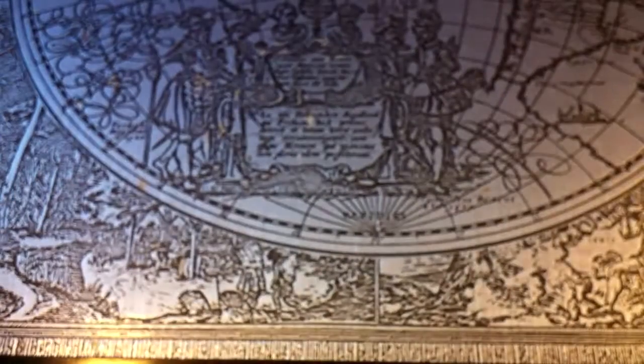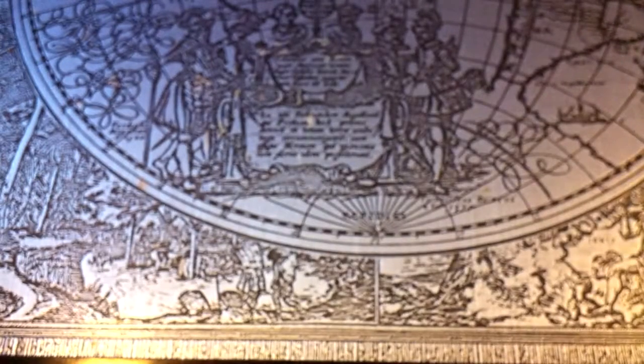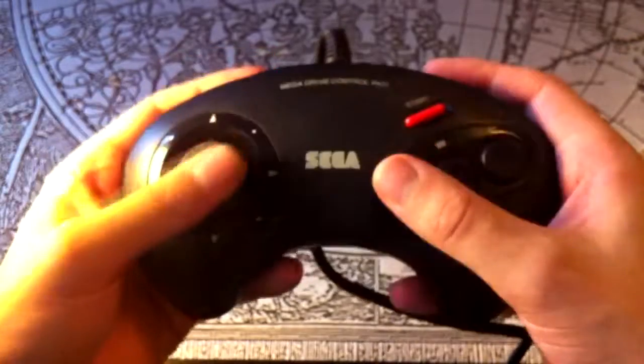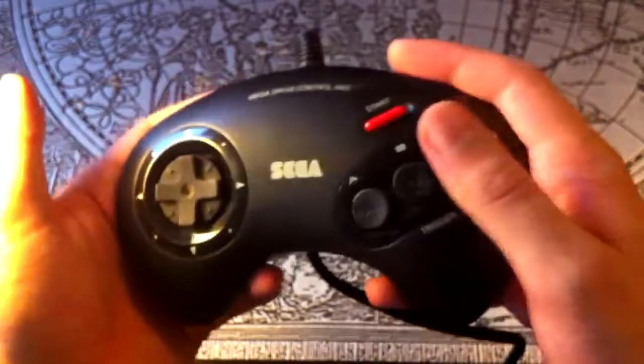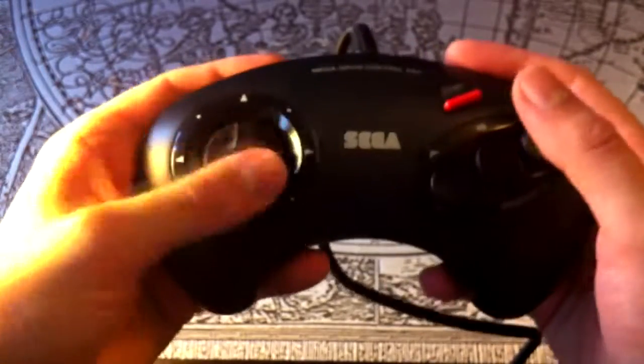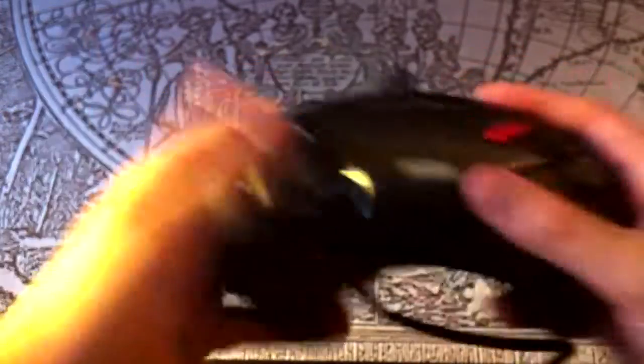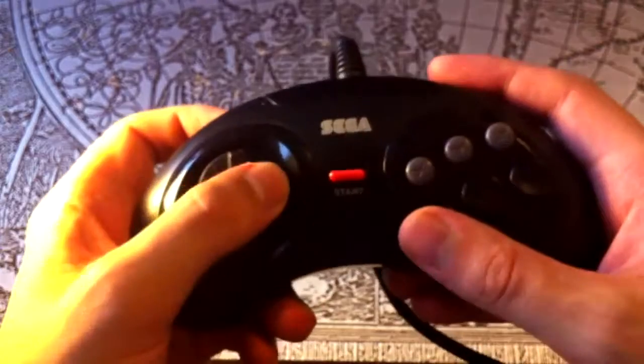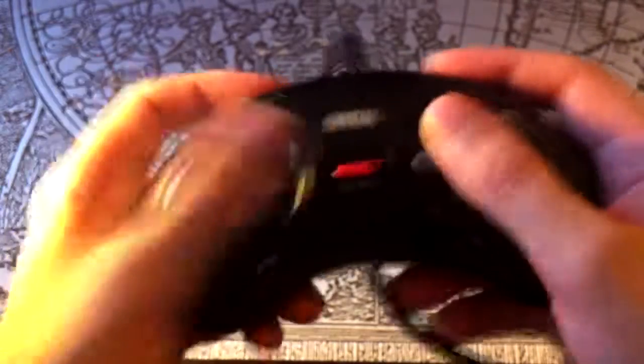So that's Nintendo. Let's take a look at their old rival, Sega. The only Sega console I own at the moment is the Mega Drive — that's Genesis for you North Americans. You recognise the standard Mega Drive controller — quite good, but I've always found the D-pad to be a bit flimsy. My personal choice is the official 6-button controller; the D-pad is a bit better and the buttons are a bit more responsive.